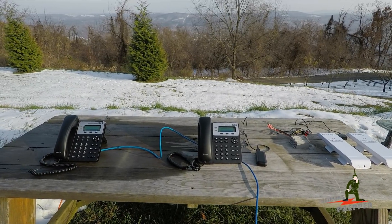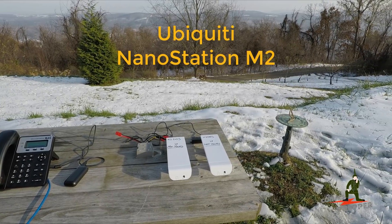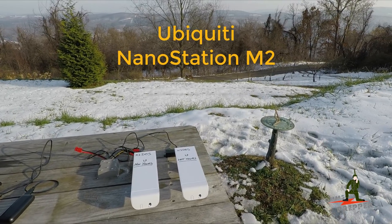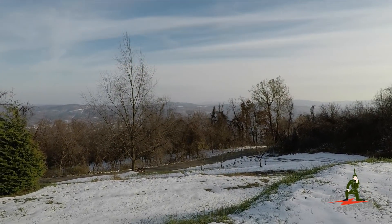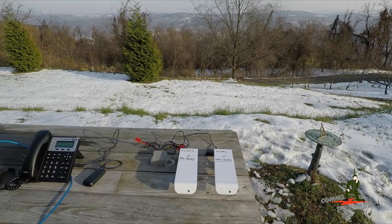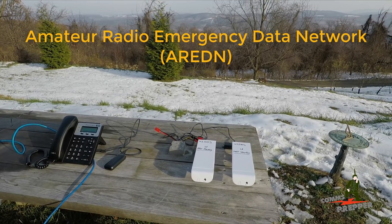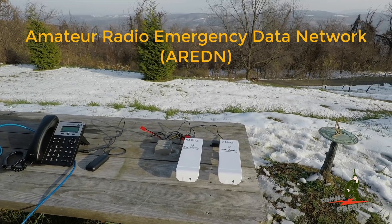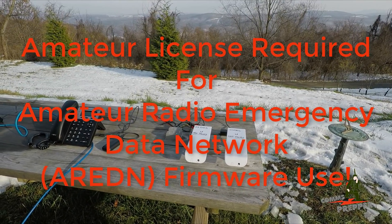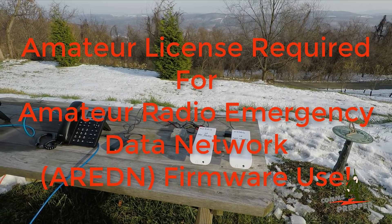The next thing I want to try is taking these phones and putting them on these two radios here. These are Ubiquiti radios for Wi-Fi access. My internet here at the retreat actually uses these radios - that mountaintop over there is where I get my internet from, about five and a half miles away. What I did with these radios is I reflashed them with ham radio firmware put out by the Amateur Radio Emergency Digital Network - I'll put a link down below. That firmware converts these units from commercial radios into Part 97 FCC ham radios for wideband, operating at 2.4 GHz on what I think is called the 13 centimeter band.